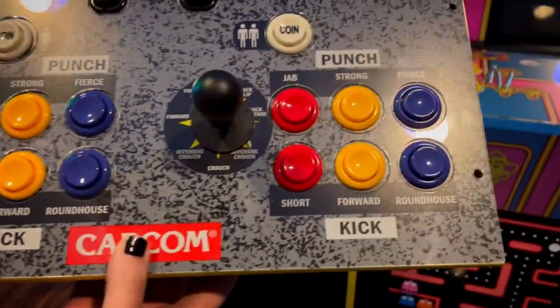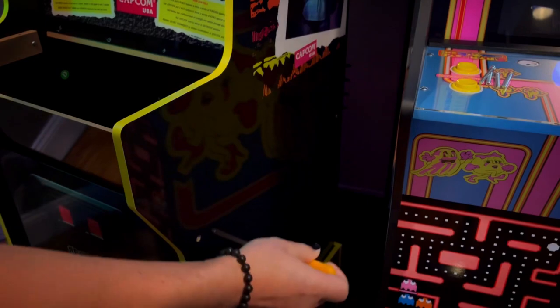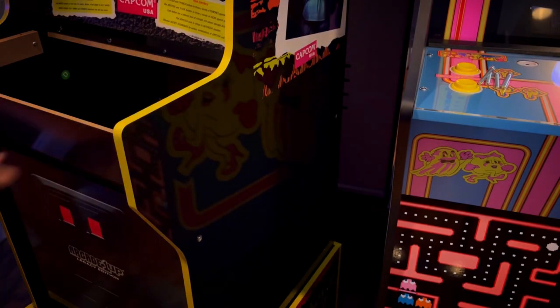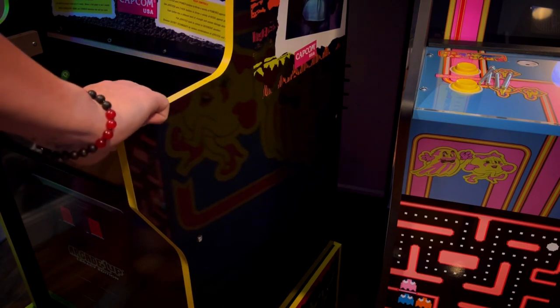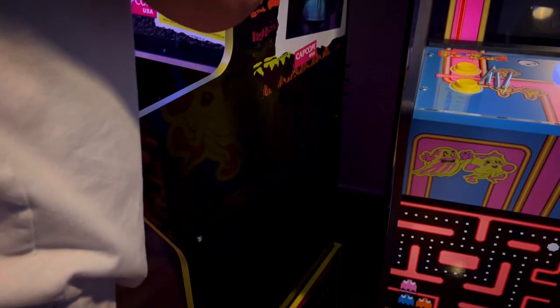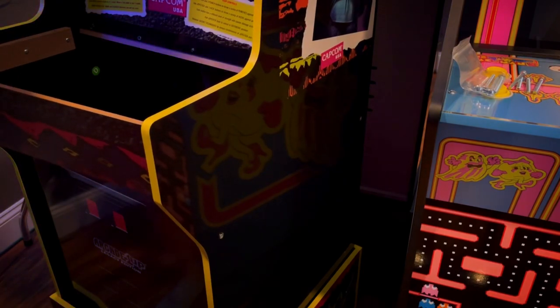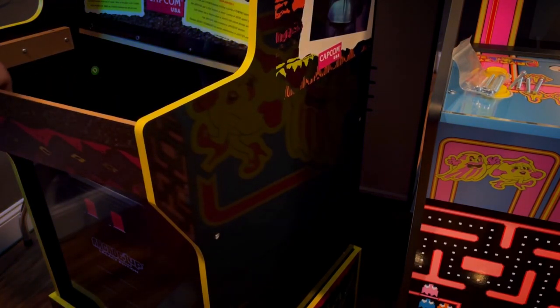A simple and inexpensive mod was replacing the springs and the gates on my joysticks, and I replaced the buttons as well. After loosening up all the screws on the side panel, you just kind of have to carefully pull one side out of the J panel and then pop the whole thing out. It just kind of slides right out.